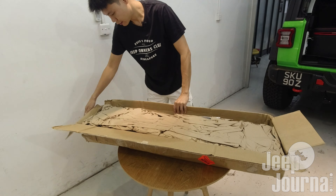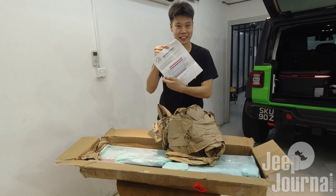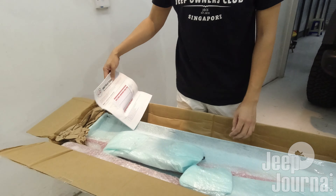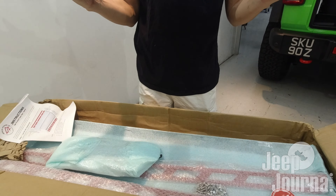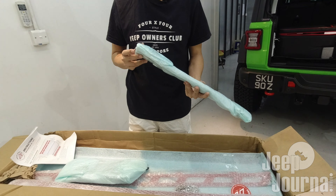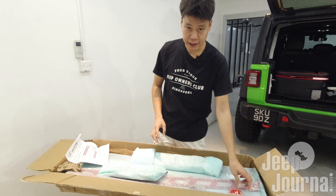As you can see, lots of foam to protect the parts. Let's slowly empty it out. We have instructions here, and you can see that American Adventure Lab actually individually wrapped all the parts in foam. I believe this is quite a nice gesture because it prevents the parts from rubbing or knocking into one another, causing chip-offs.